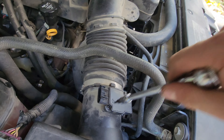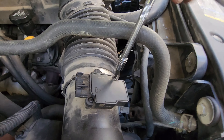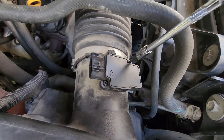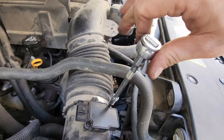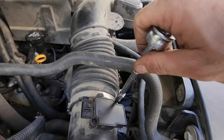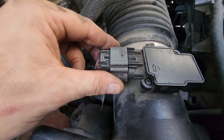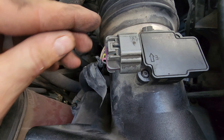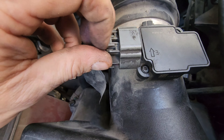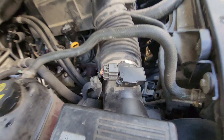These screws do not get tightened down very tight — they're there just to hold it in place, so gently make sure it's just snug. Then put your plug back on to the end, push it until you feel a snap, and if it has the red tag or safety piece on it, push that back in to clip it in and you're complete.